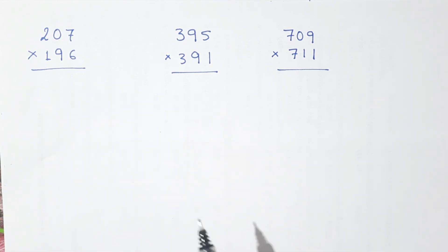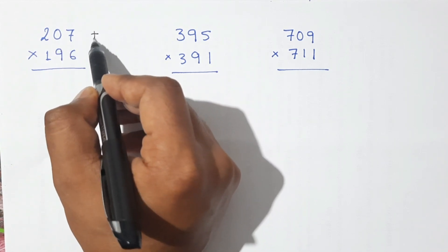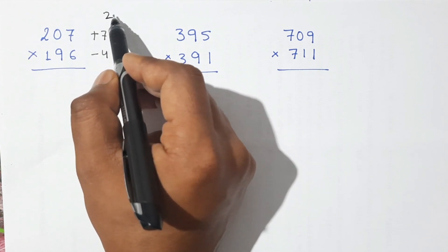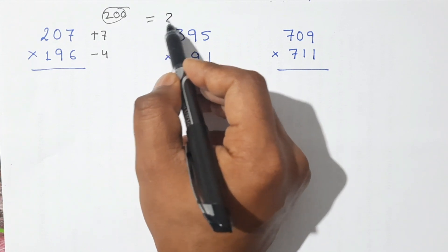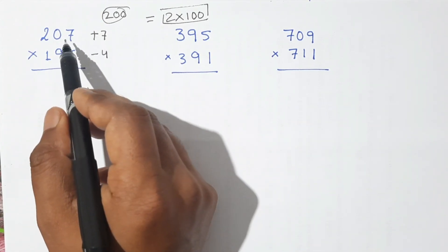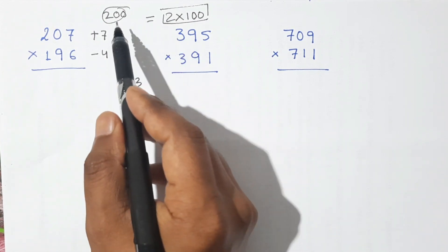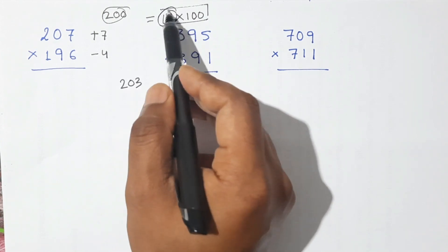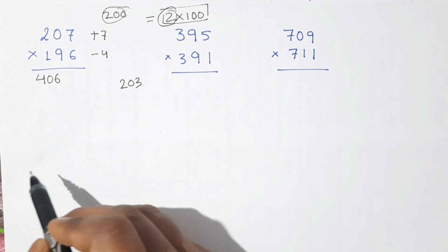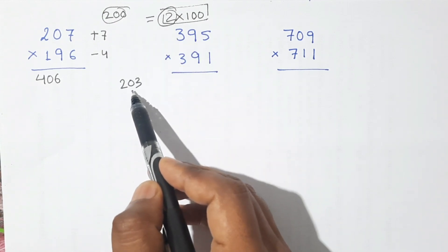Now we are multiplying numbers that are not closer to 100 but instead closer to 200. This is 7 more than 200 and this is 4 less than 200. So in this case our base is not 100 — instead our base is 200, and 200 means 2 times 100. The method is the same: 196 plus 7, or 207 minus 4, gives 203. But since our base is 200 — not 100 — this 203 gets multiplied by 2. So we double it: 203 times 2 is 406.